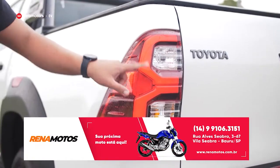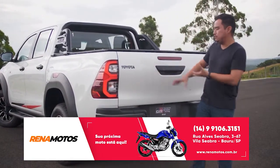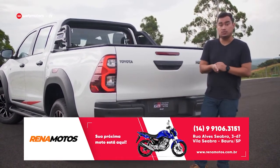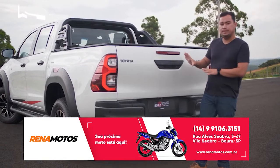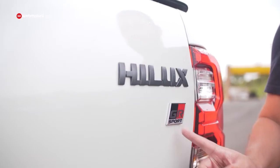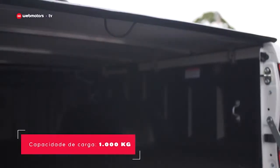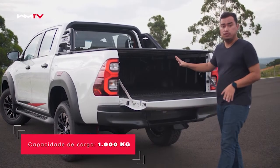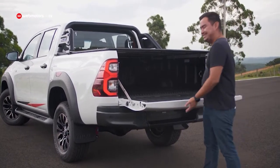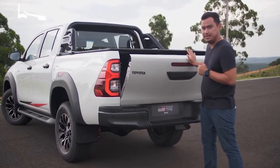Aqui atrás, as lanternas têm o filetinho em LED. Nas edições anteriores havia adesivos mais escrachados e chamativos, inclusive com o logo da Gazoo Racing — agora está mais convencional, com logos escurecidos e mais um badge da GR Sport. Em relação à caçamba, a capacidade de carga não muda, nem o volume; ela já tem essa proteção. O que poderia ter além disso seria um amortecedor, porque a tampa é bastante pesada.